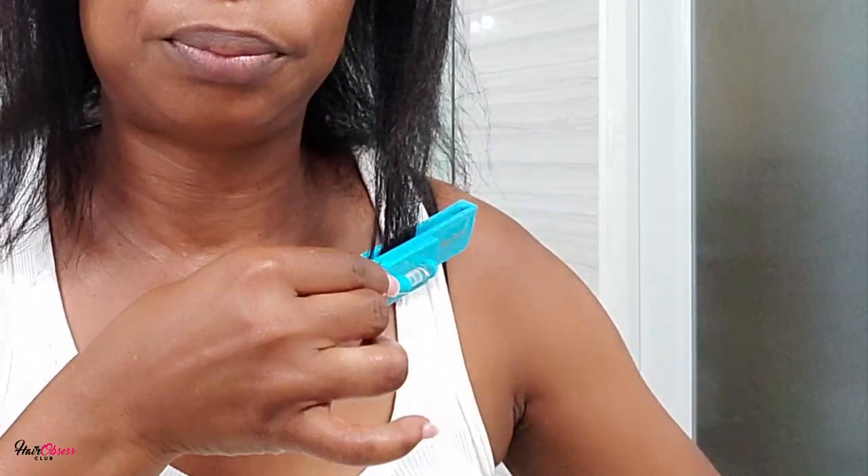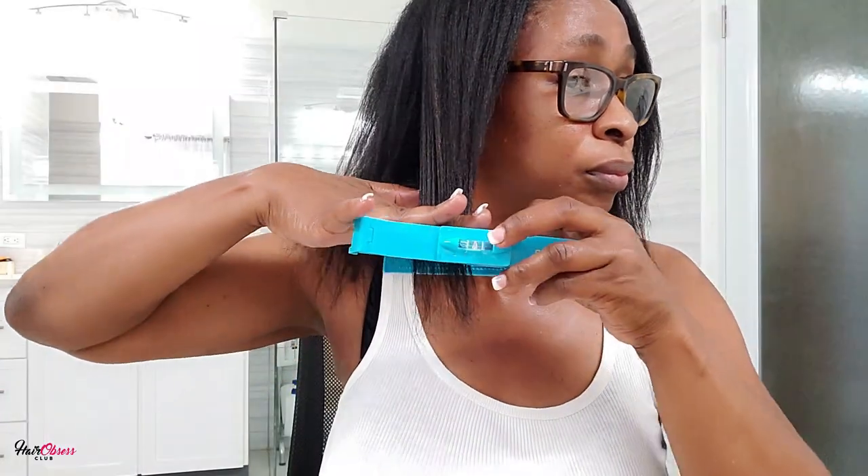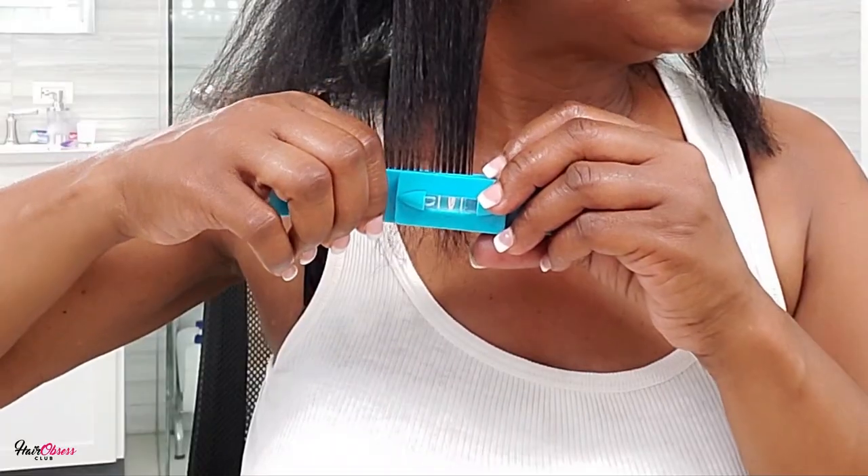Let me know in the comments if the create clip is something that you are familiar with by just commenting yes.